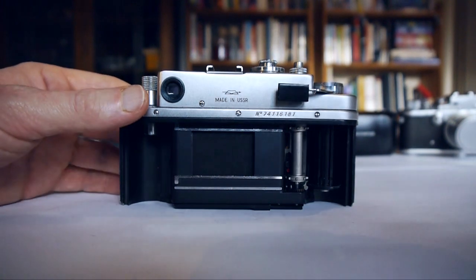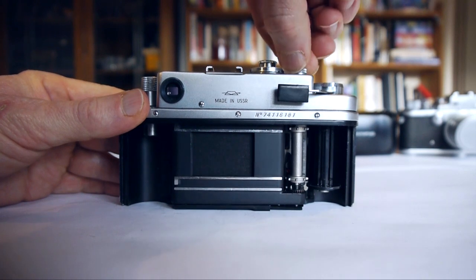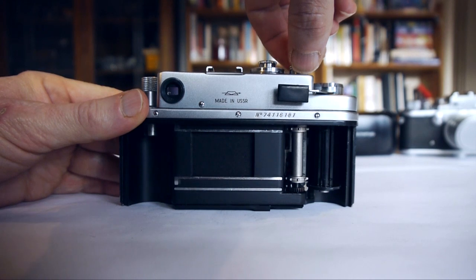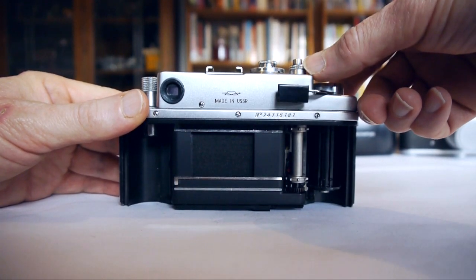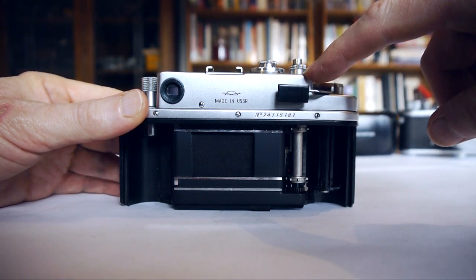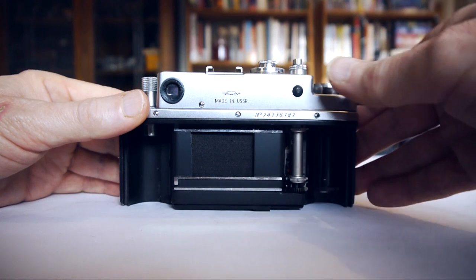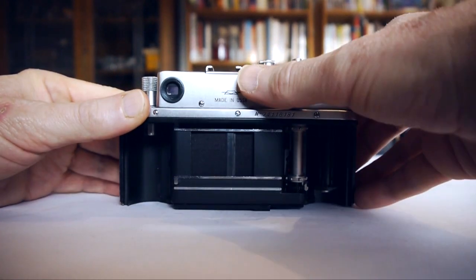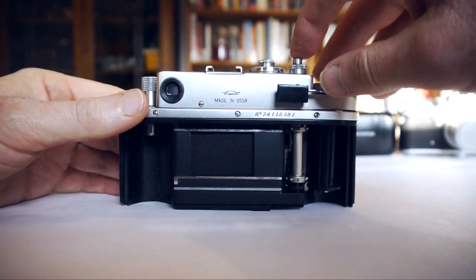We can now go ahead and remove our roll of film, which can go off to the lab to be processed. Of course we'll need to turn the collar anti-clockwise to make sure the drive is engaged again for our next roll of film. There are three dots here: one on the shutter release, one on the collar, and one on the body of the camera — those all need to be lined up for proper operation. Once we've done that, we wind once and we're now ready to shoot again.